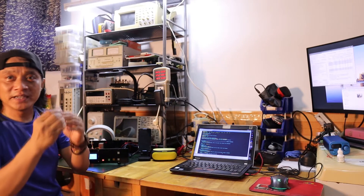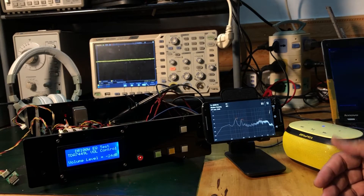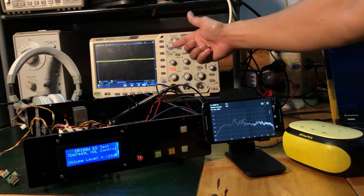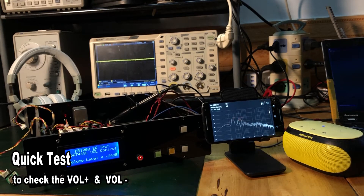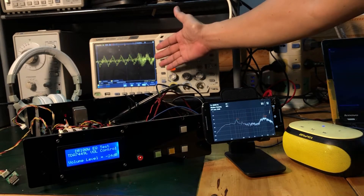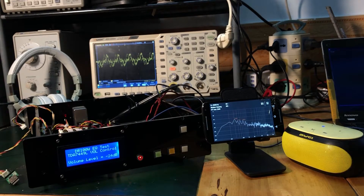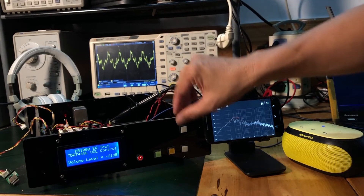I'm ready now to test the volume up and volume down for the TDA7449L. There is no music and the level of the volume right now is minus 24 dB. There is no signal on the oscilloscope, so I'm going to turn on the music from my PC — and there you go. There is a music signal on the oscilloscope and I can hear a little bit of the music. Let me increase that in one dB steps and let's see the signal on the oscilloscope.